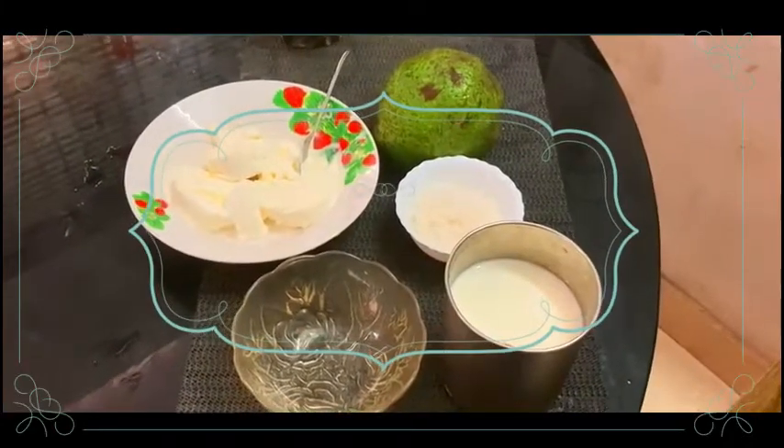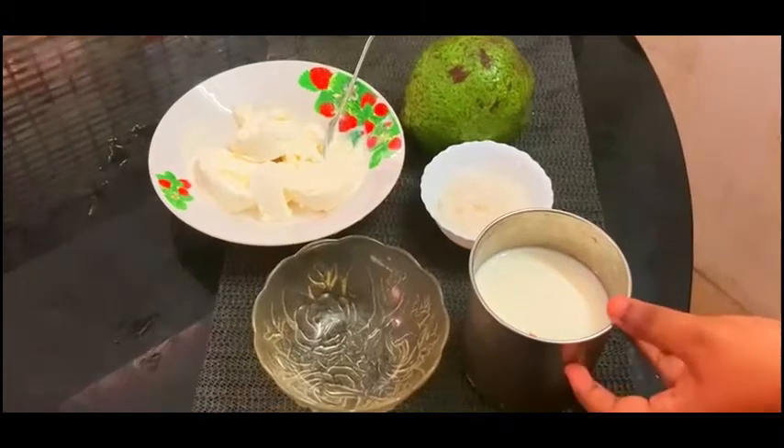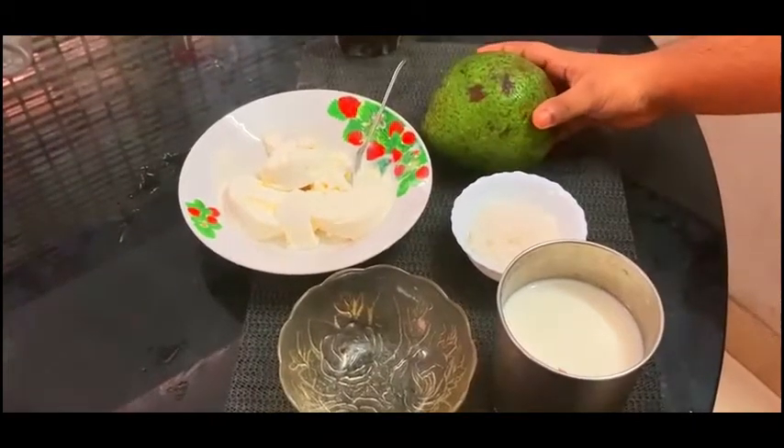Hi friends! This is Avocado Ice Cream. The ingredients include Pala, Sugar, and Avocado — though we need a little bit more than what is shown.